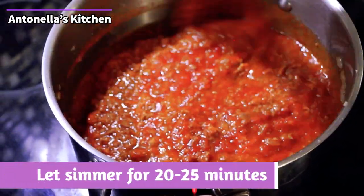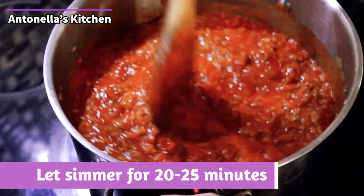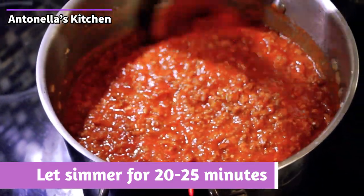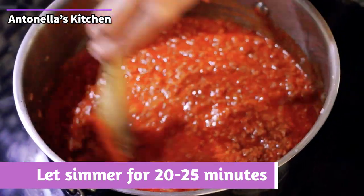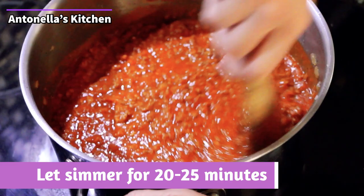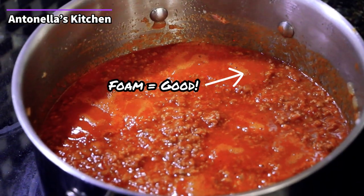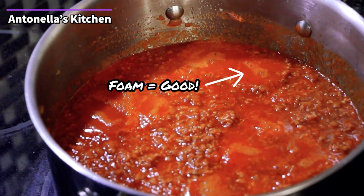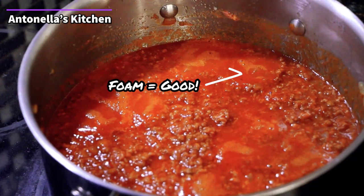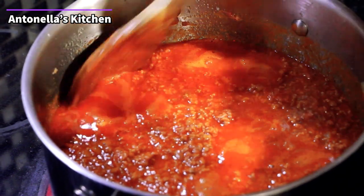Now this is pretty much it for your ragù. All you do now is let it simmer for roughly 20–25 minutes, depending on the sauce. You'll see a little foam start to come up — as soon as that foam is gone, the sauce is ready. It can be 15, 20, or 25 minutes; it all depends on the acidity of the sauce and the simmer.